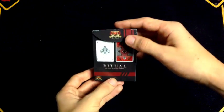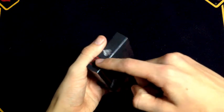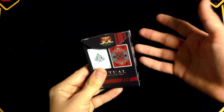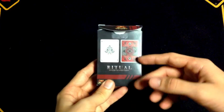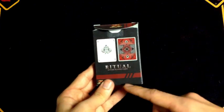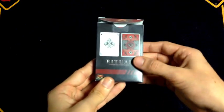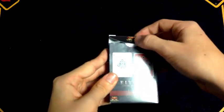On the back, we'll start with the top first. The top has the same band and the same spade pip. It says 'Elite Playing Cards' with the Elite Playing Cards logo. The back has the back and face of the cards with a band along the bottom, and 'Ritual Playing Cards' with the Elite Playing Cards logo.